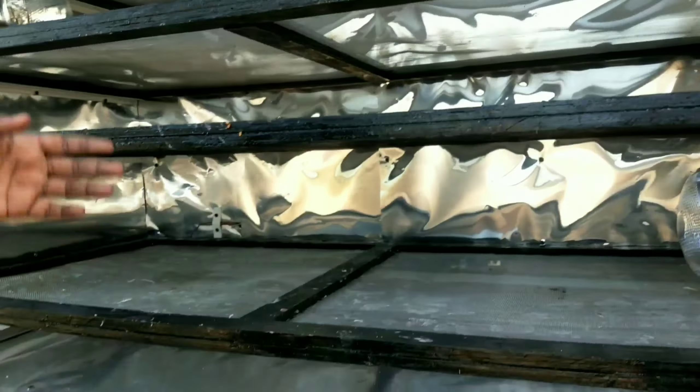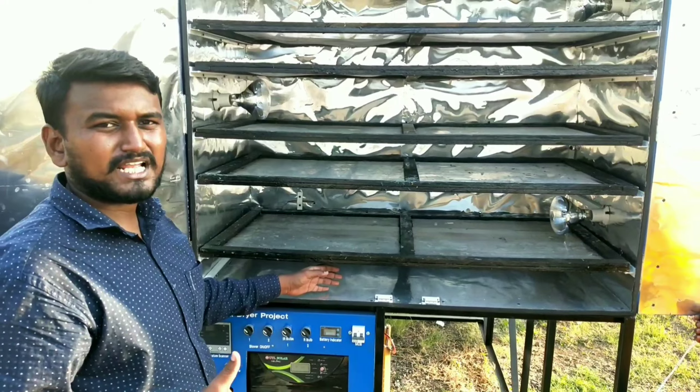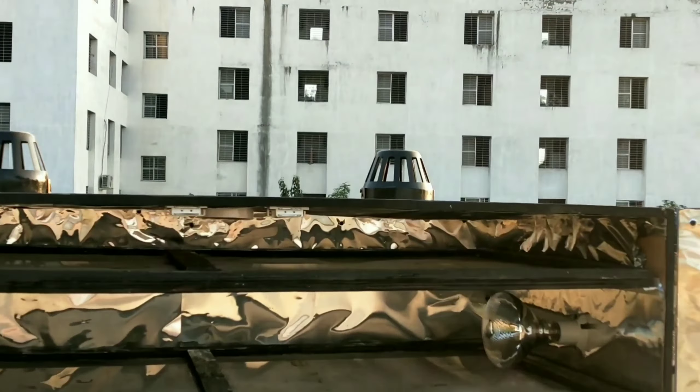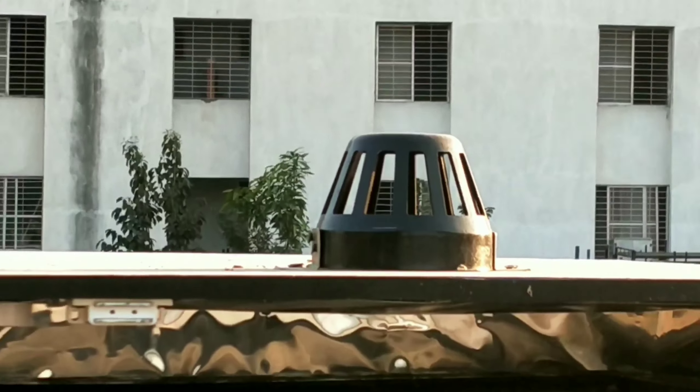As you can see, we have used many trays, and each cabin contains six trays. These are the exhaust vents placed on the upper side so that the heated air can pass out easily.